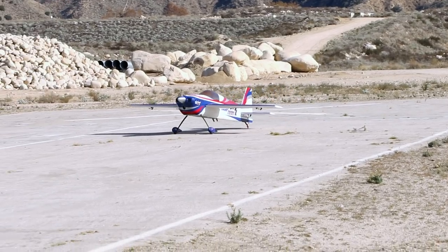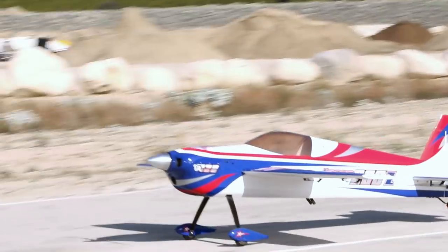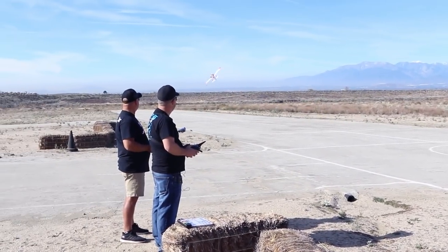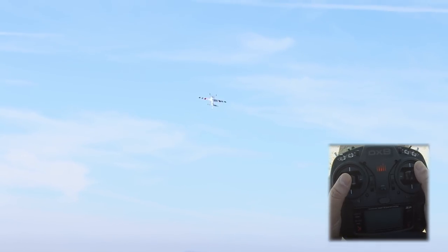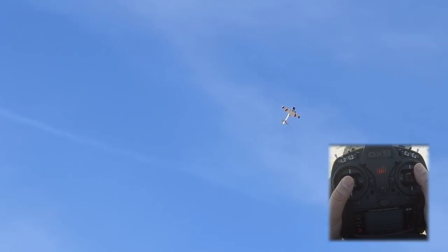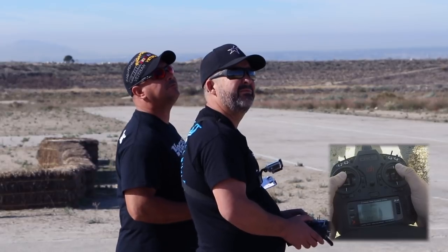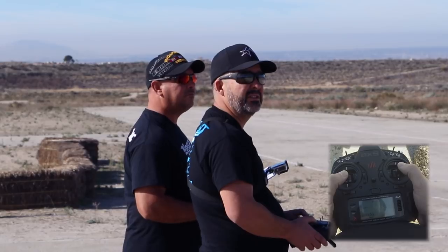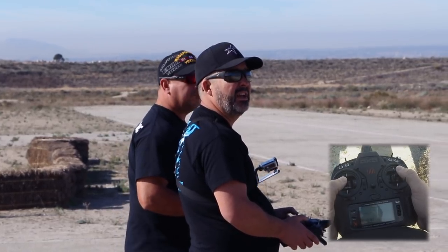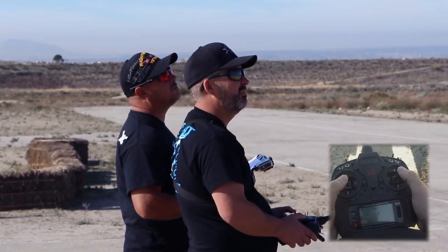Flight mode 1. Great, and it's mixing in a good way. Here we are setting up the 2019 Sportsman sequence. This time we're going to fly it from left to right. Fly down here, we'll do our vertical turnaround maneuver.